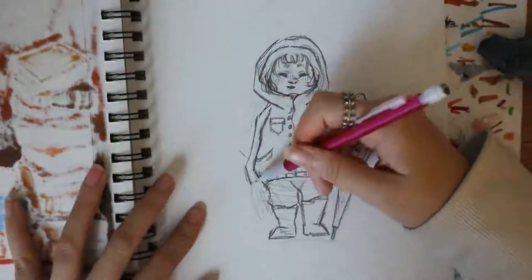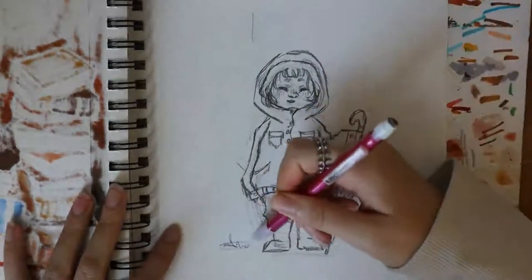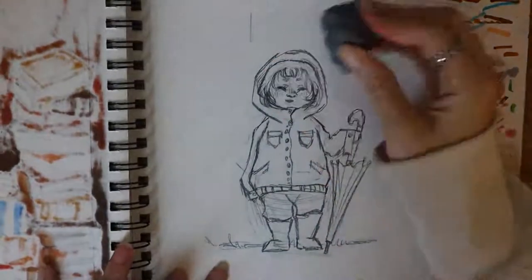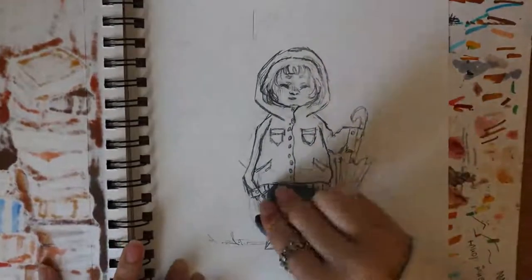I'm not going to be tracing this after I sketch because I'm going to be using watercolor paints, and if I use watercolor paints on ink it'll just smear all over. I'm using my soft kneaded eraser and I'm just dabbing at the picture to take off the graphite.